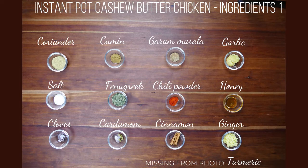Here are the ingredients you're going to need for your Instant Pot cashew butter chicken. Two tablespoons of coriander powder, one teaspoon cumin powder, one teaspoon garam masala — if you can make your own, that would be great because garam masala always tastes really good when it's freshly made. I'll give you my recipe in the notes. Two tablespoons of minced garlic, one and a half teaspoons of salt or to taste, two tablespoons of dried fenugreek leaves, also known as methi.